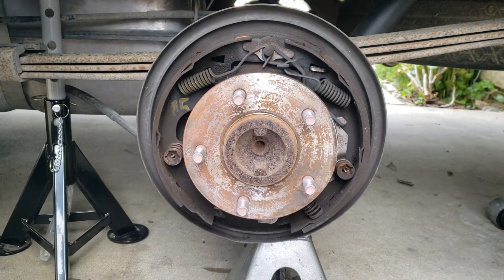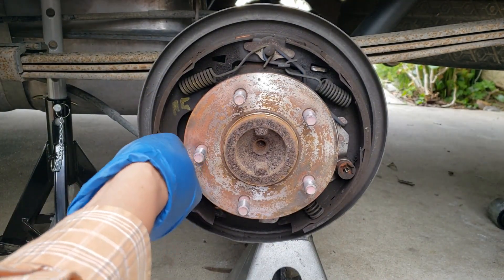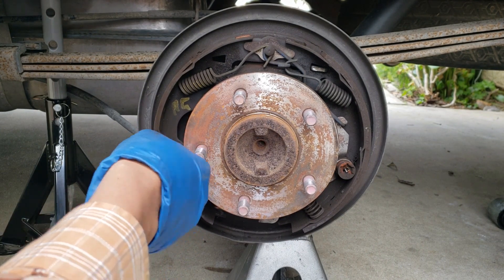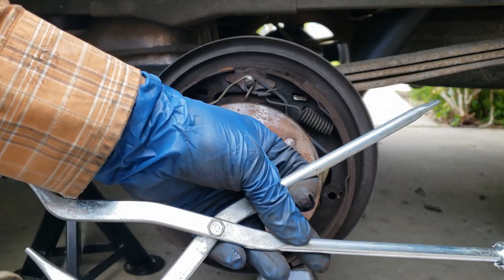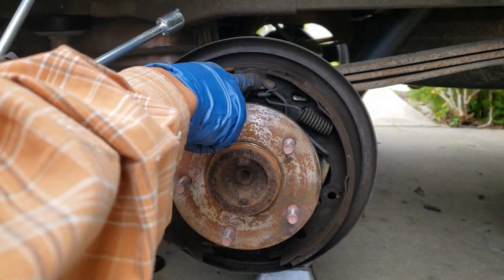The hold-down spring tool will get these off no problem. Tip number three: use brake spring pliers to remove the outermost spring.